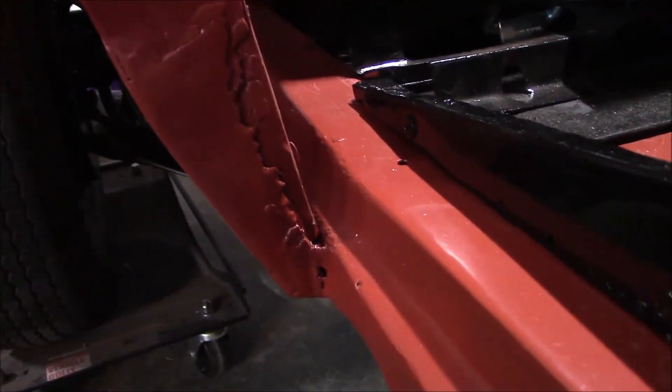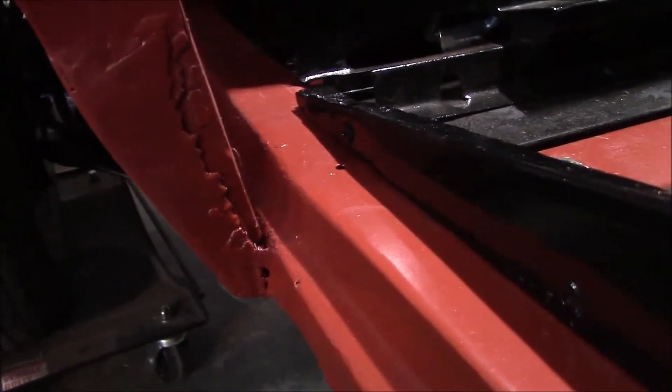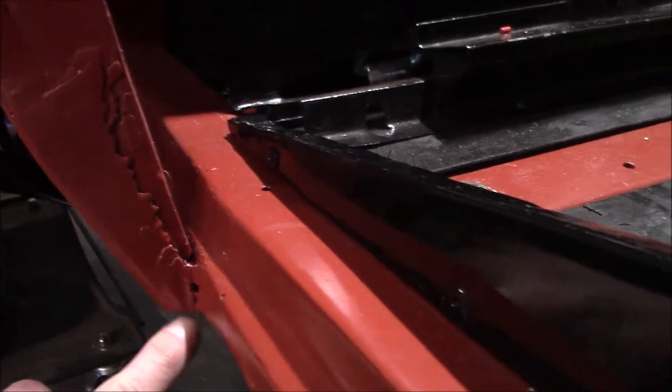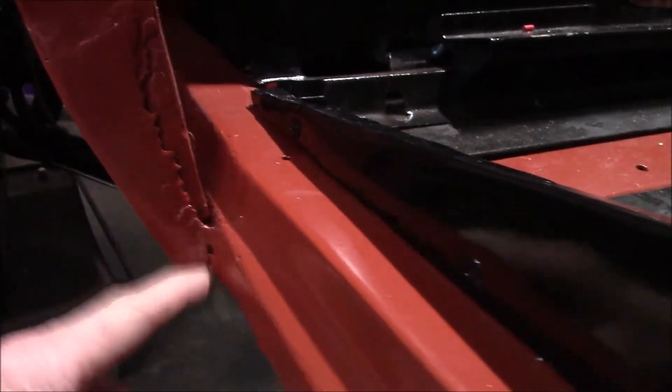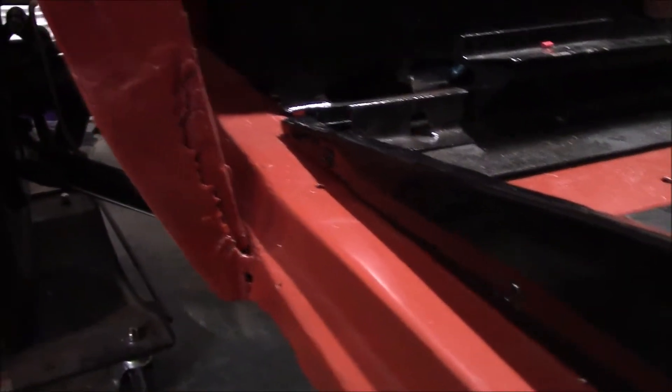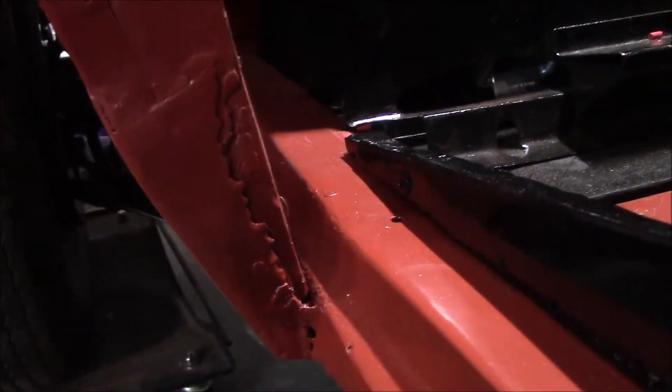The area on the front of the lower quarter here is pretty bad. This is the inside of that patch area that they did, and it's just really kind of a hack job — definitely a hack job. So I'm going to cut this all out and replace it with a new patch.